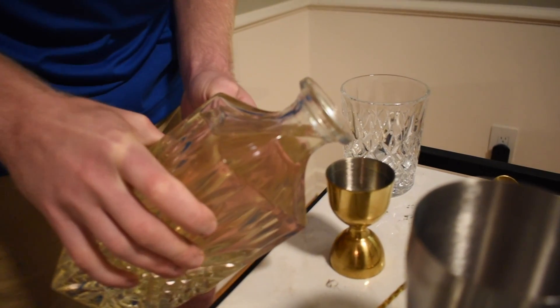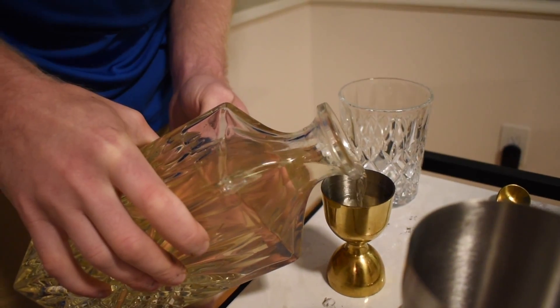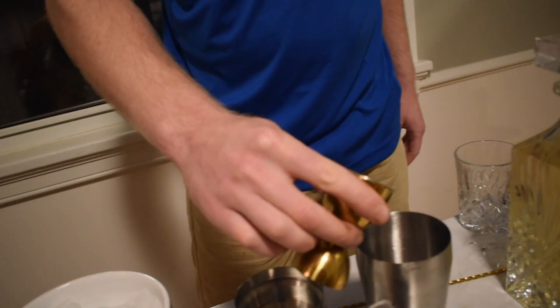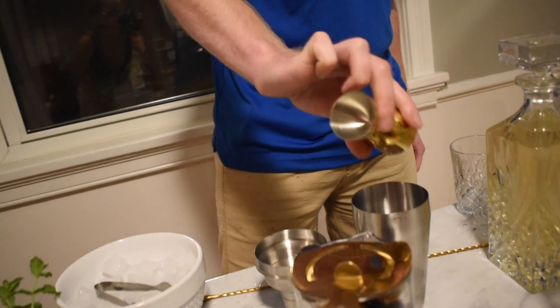Add an ounce and a half of your preferred spirit, also add it to the shaker tin. Shake your cocktail.